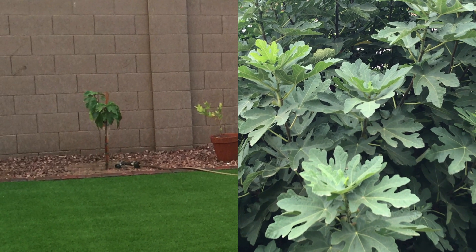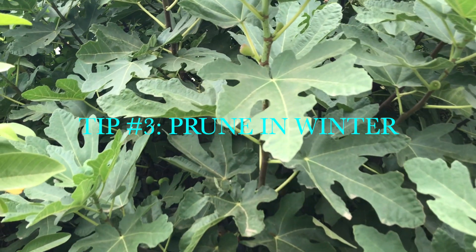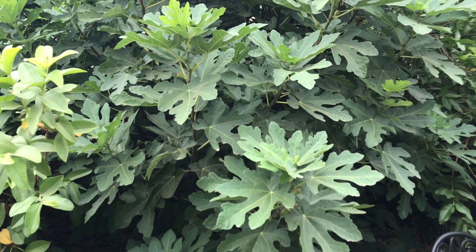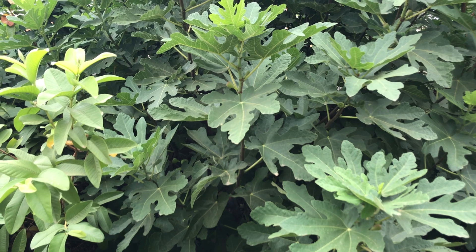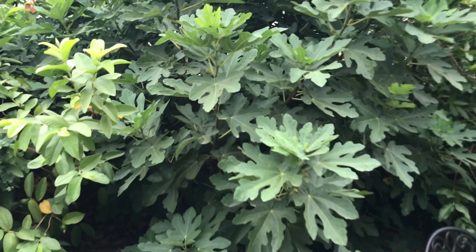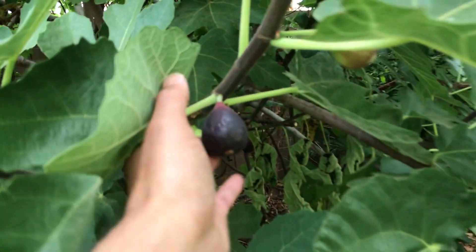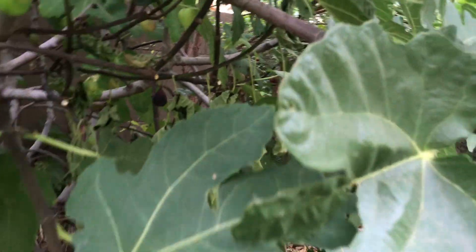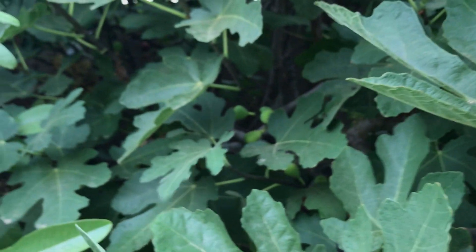The second most important thing is to start with a smaller tree so it can establish better. Third, where the figs produce — give the fig tree its first two to three years just to establish. It will produce a few figs here and there but may drop many of them, which is okay. It takes about three years to start producing decently, and about four to five years it starts producing more and more. This tree is just over four years and is producing figs you can see here, almost 30 to 40 figs every day or two.